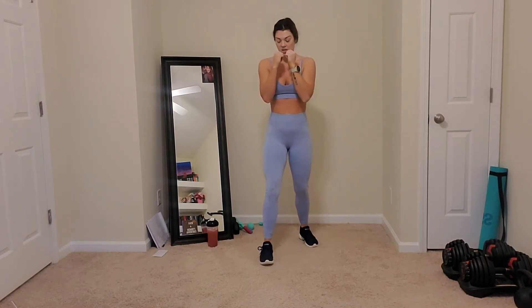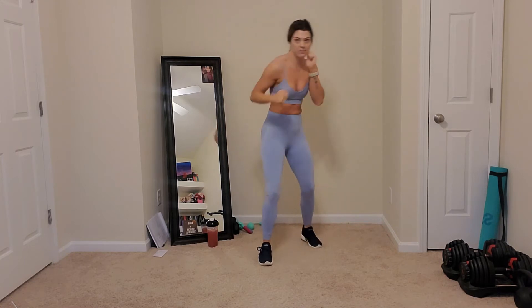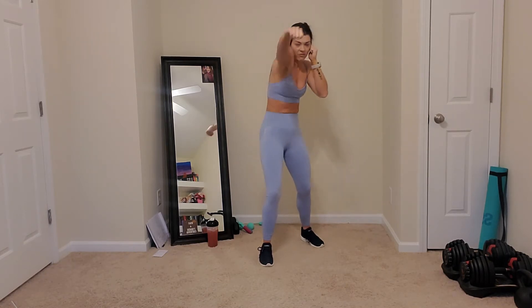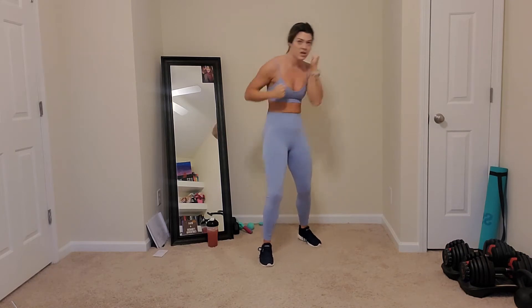We're going to a front punch. So you're going to stand one leg slightly back and you're just punching straight in front of your eyes. Two, one. Crouch down a little, bend your knees. You're on the toe of the leg that's back slightly. And you're just making a fist, keeping your thumb tucked. Really tight with your thumbs here. Punching straight out in front of your eyes, and then your fist comes back to protect your chin every time. Ten seconds. Three, two, one. Good job.